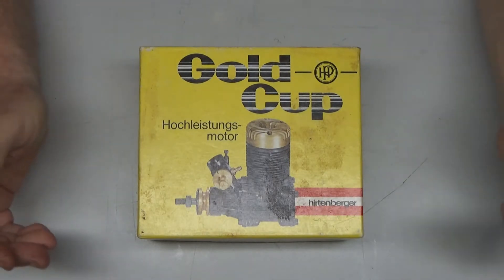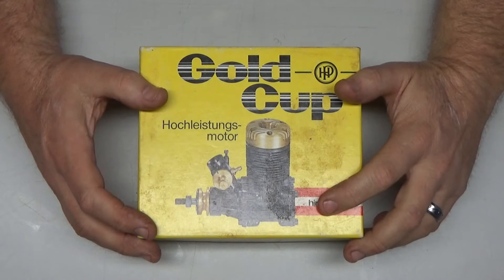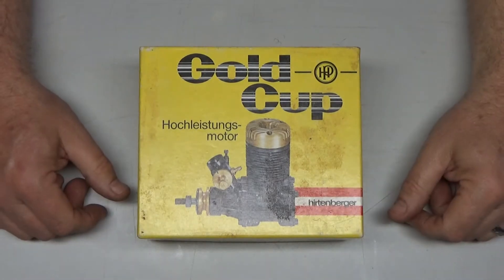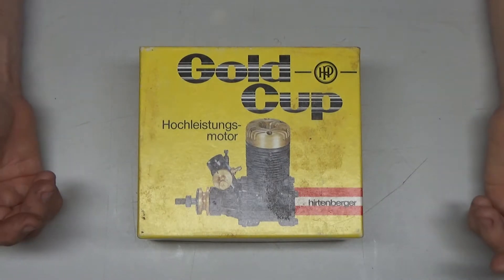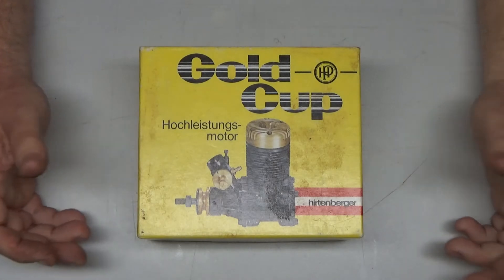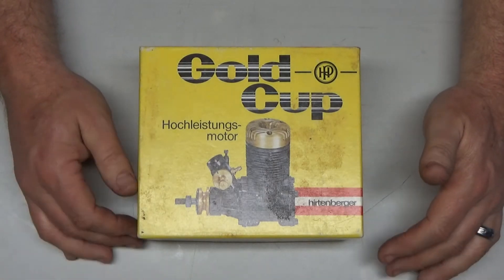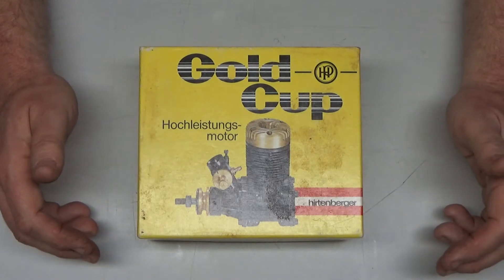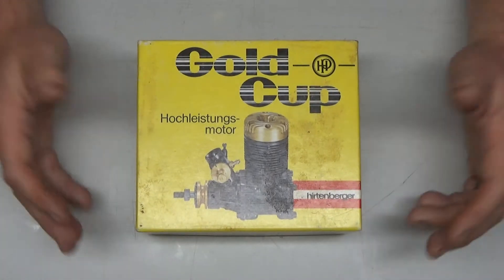A funny thing happened at a friend's house a couple days ago — I came home with something. I've got a buddy, a local modeler, who buys out estates. He bought one out and has hundreds and hundreds of engines right now, so I went over to his house to check some stuff out, knowing full well I wasn't going to come home empty-handed — and I didn't.